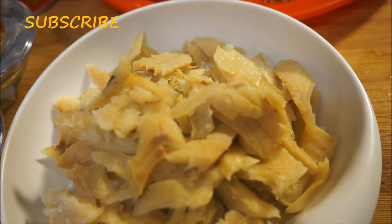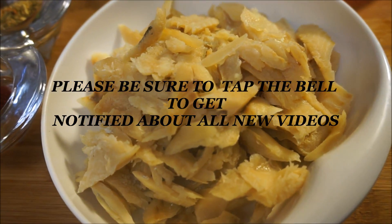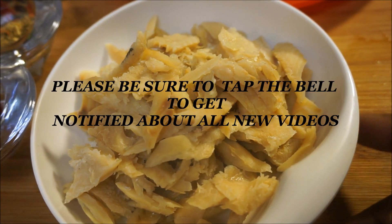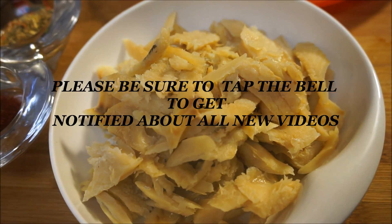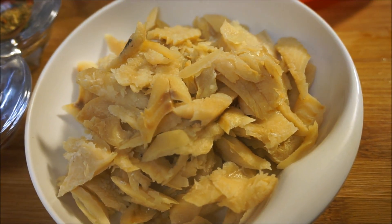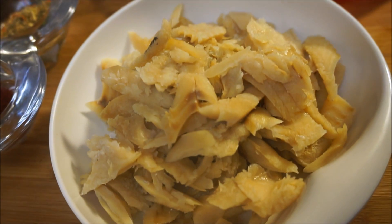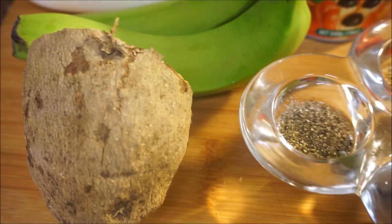I'm also going to add some paprika. Now that is my salt fish — it's already prepped. What I did is I soaked it overnight. If you don't want to go through all of that, you can wash it really good and boil it twice — boil it the first time, throw out the water, boil it a second time, throw out the water, and you'll have boneless salt fish looking just like that.